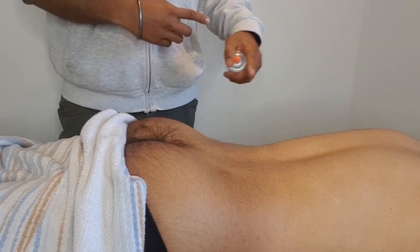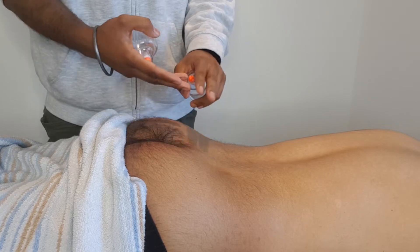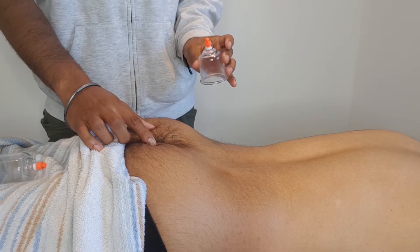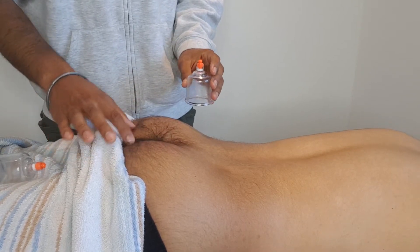Once it's flared up, that can cause a neural pattern where the brain, any time pressure is put onto it or there's any contact, sets off the pain again. So we're working into the muscles today using cupping — the muscles that attach onto the coccyx, either side of the coccyx.